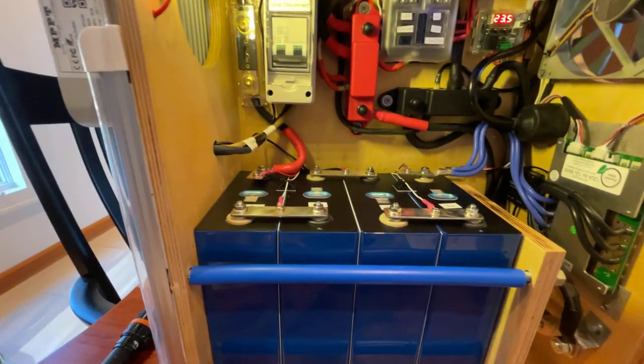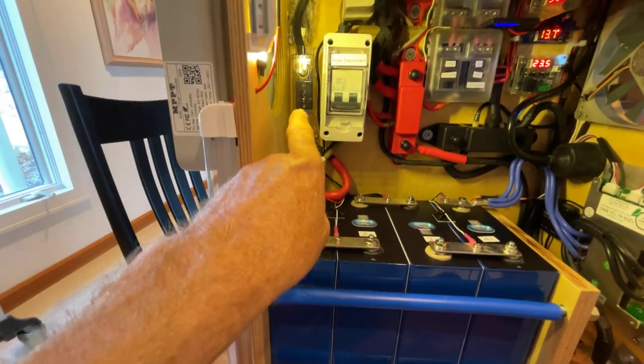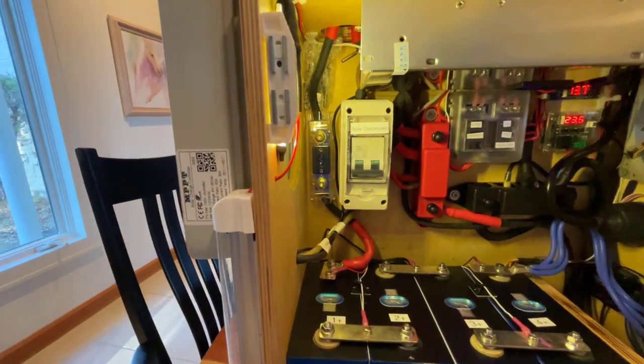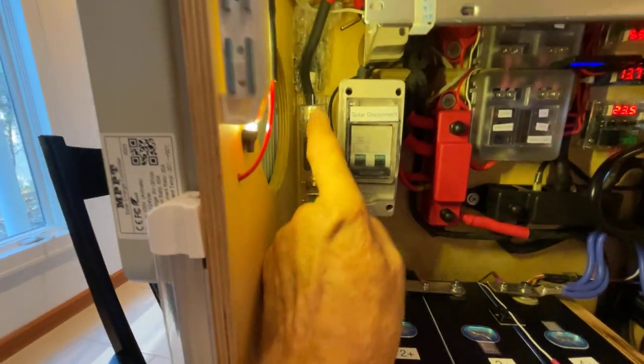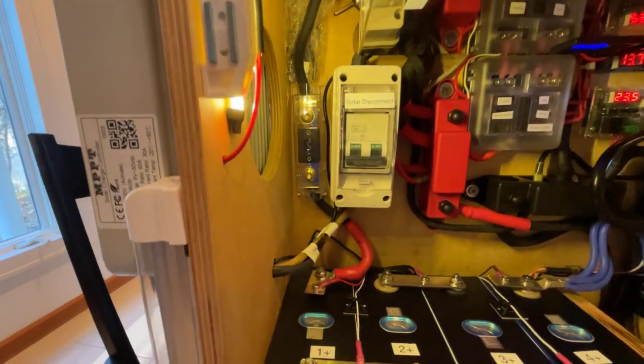The battery positive first goes through a 150-amp ANL fuse, which is back here, and I've got a spare fuse tucked in out of the way.